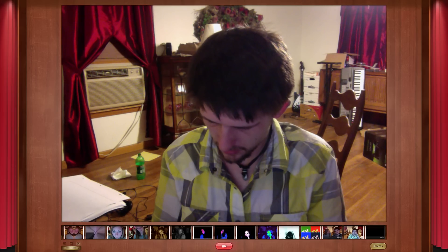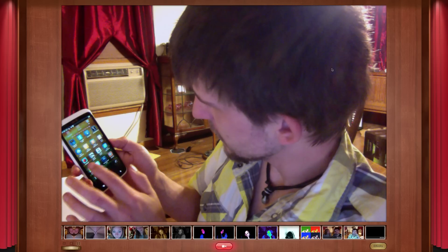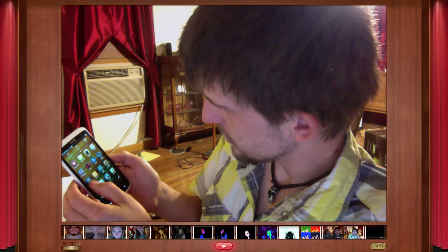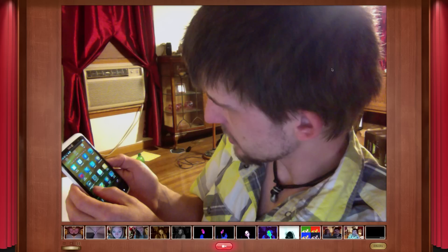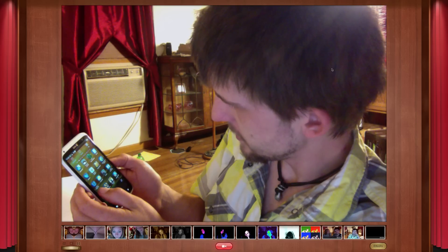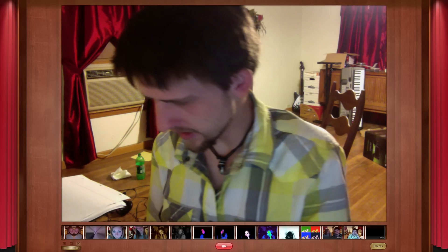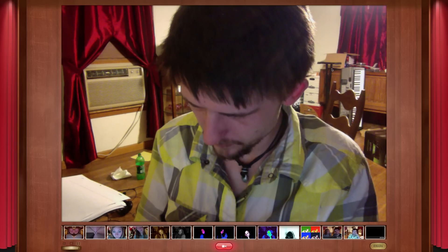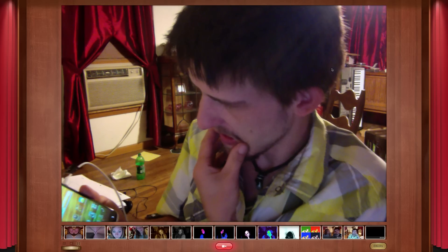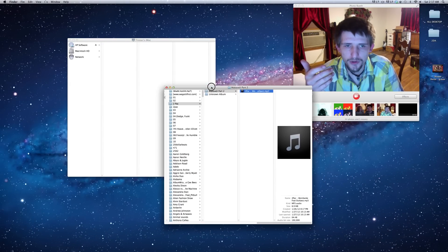I haven't played around with this stuff enough. If you go back to your menu and come over to Movies — I haven't messed with this stuff in a while, but I know it's there. That first part will pretty much get everybody started for music, images, pictures, and stuff like that.